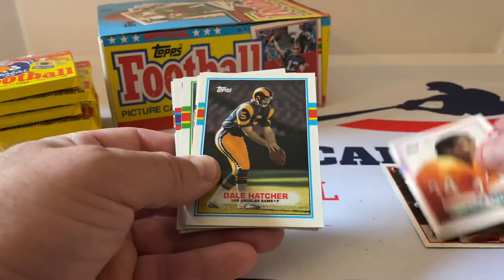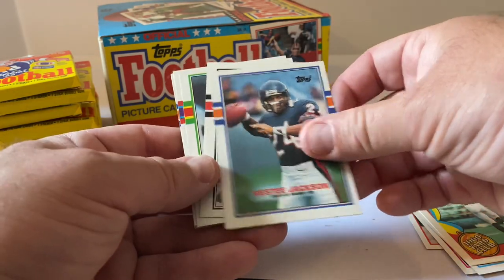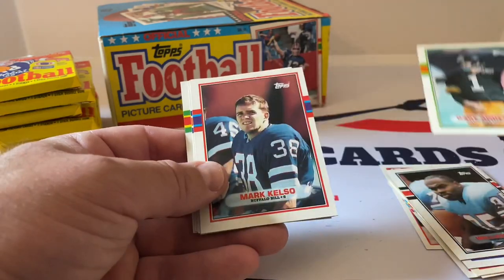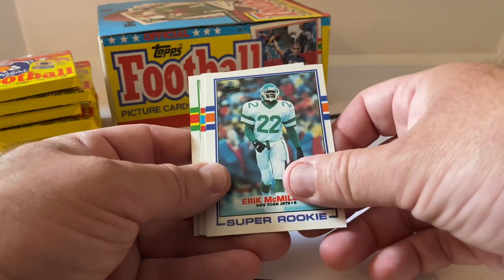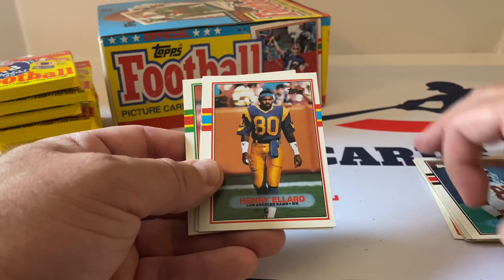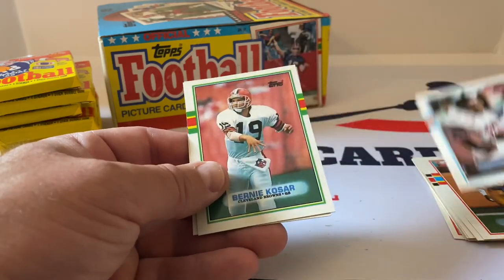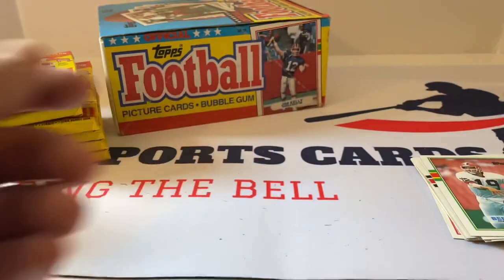Larry Tate, Dale Hatcher, Al Toon, Vestee Jackson, William Fuller, Gary Anderson — great kicker for our Steelers. Mark Kelso, Eric McMillan Super Rookie, Carlos Carson — speedster from the Kansas City Chiefs — Henry Ellard, another great wide receiver. Stomp Mitchell, Bernie Kosar, and Morton Anderson — I believe Hall of Famer there.